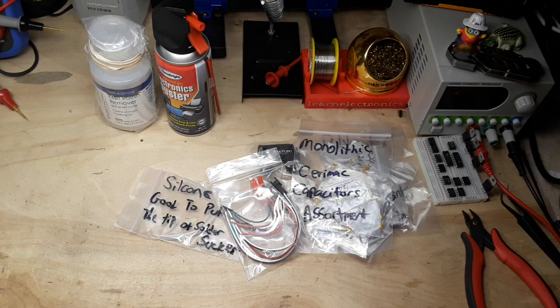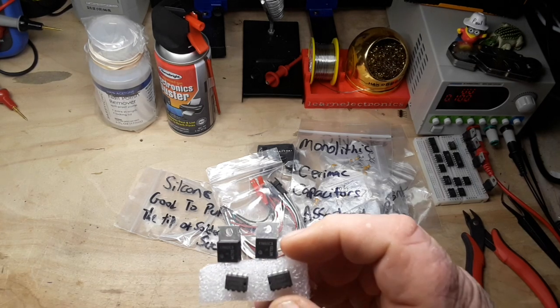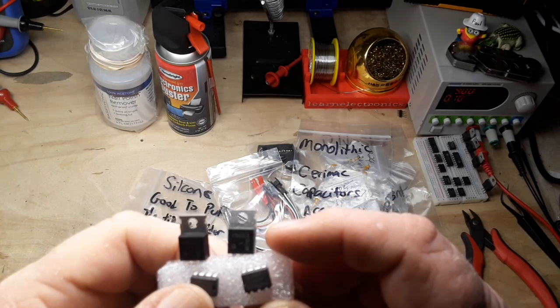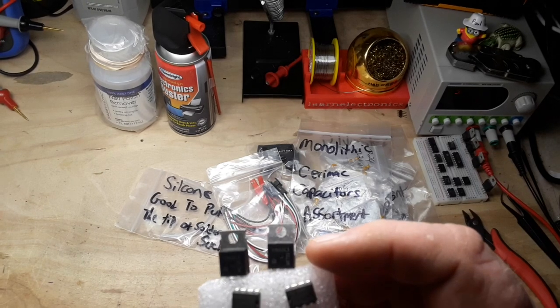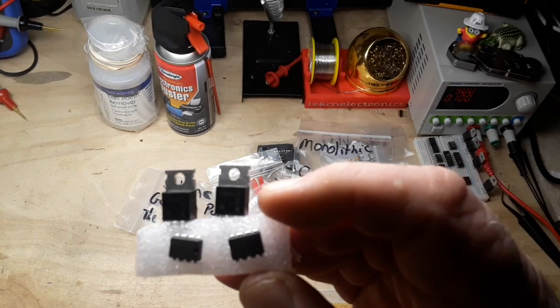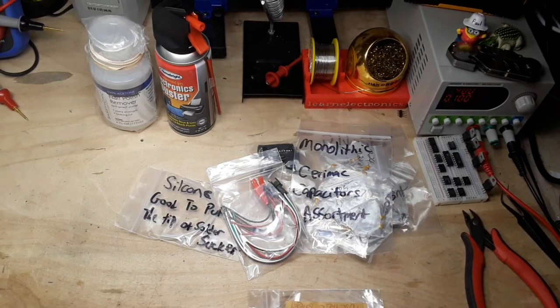Had a Dell computer monitor that would not turn on. Let's see what these little ICs are. I'd have to look these up - I do not know what they are. 11N60C3 are the top two, and the bottom one - I need to bring in the extra lens. ICE2A S01 - yeah, I am not familiar with those at all.